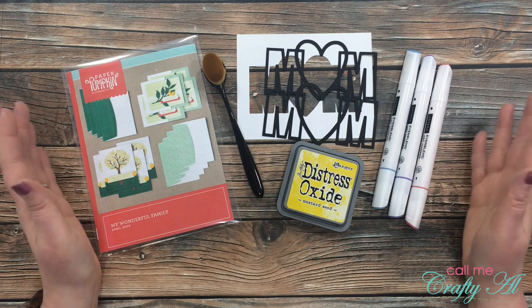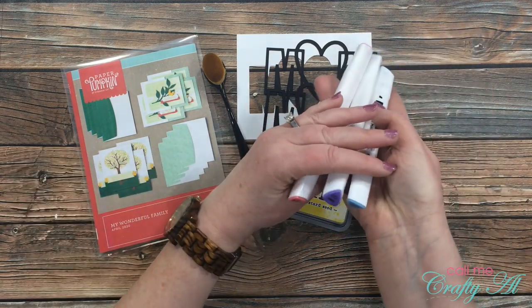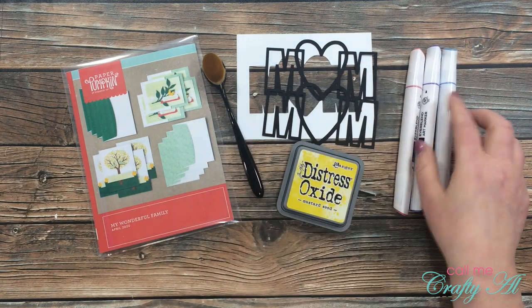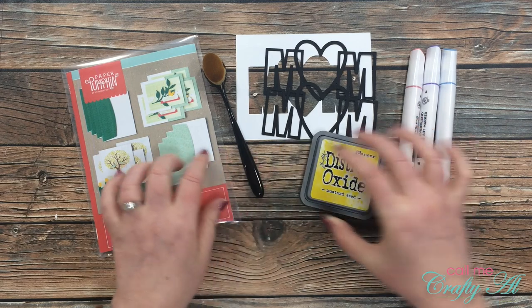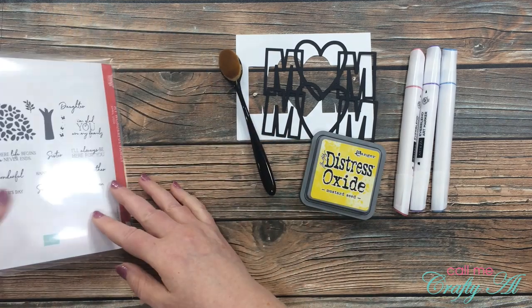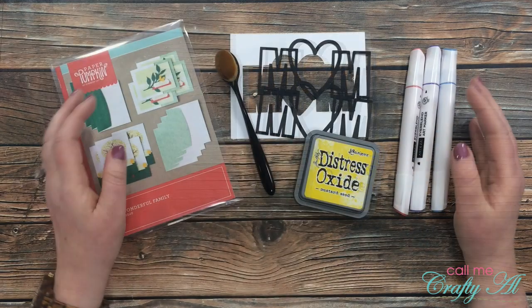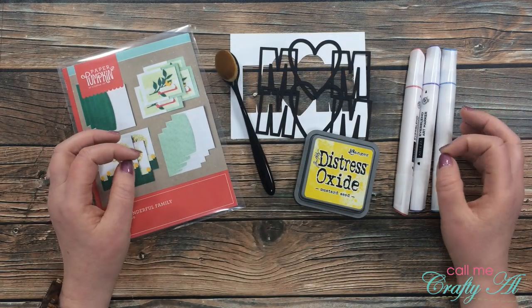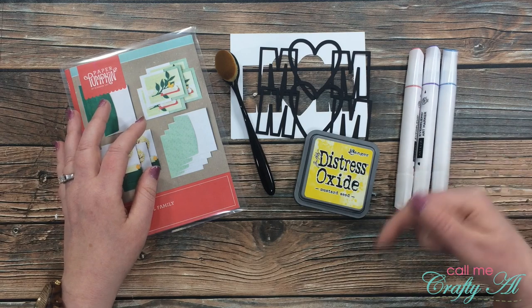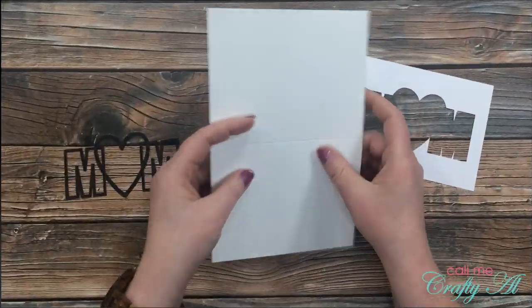In front of me are some other products I'll be using today. I got out three of my Arteza EverBlend art markers: watermelon pink, wisteria purple, and Carolina blue. I'll be using Distress Oxide in mustard seed along with my little blending brush from the Dollar Tree. For my Mother's Day sentiment I'll be using the recent Paper Pumpkin kit — the 'My Wonderful Family' set. If I add anything else during the process I'll let you know, and if you have questions feel free to leave them in the comments below.